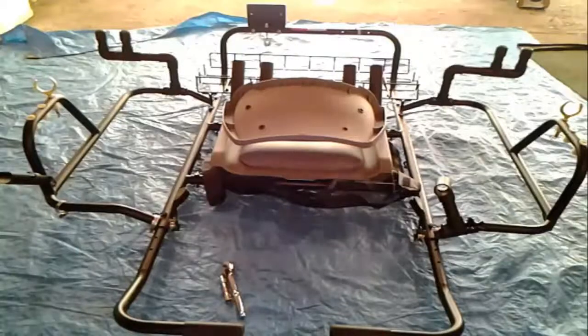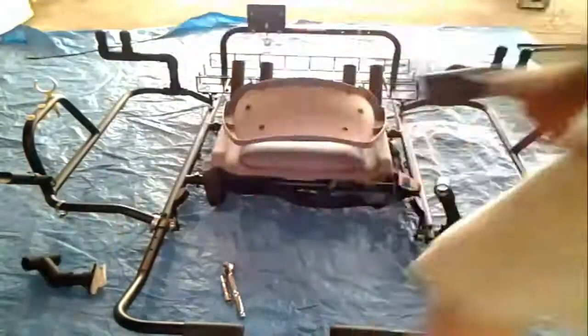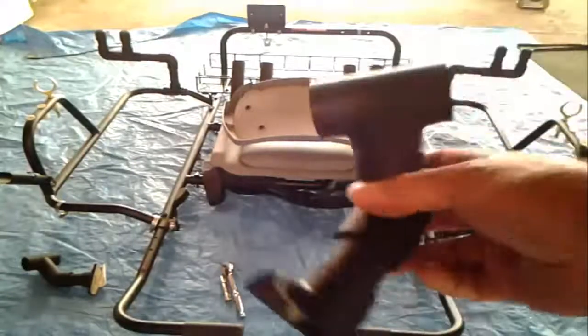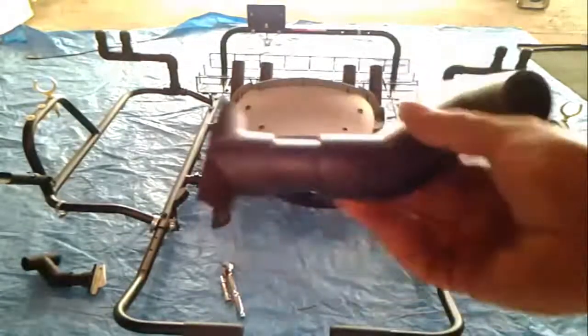Good morning everybody. First here with the Canucks Abroad of Fishing. I'm just working on the last of our mods. These are my custom rod holders that I built.